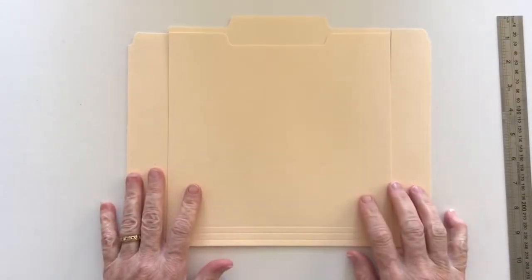Hi everyone, it's Deborah and today I'm going to be doing something with this file folder.